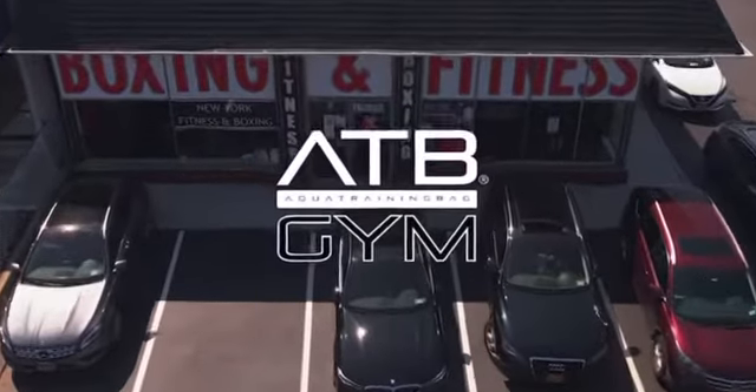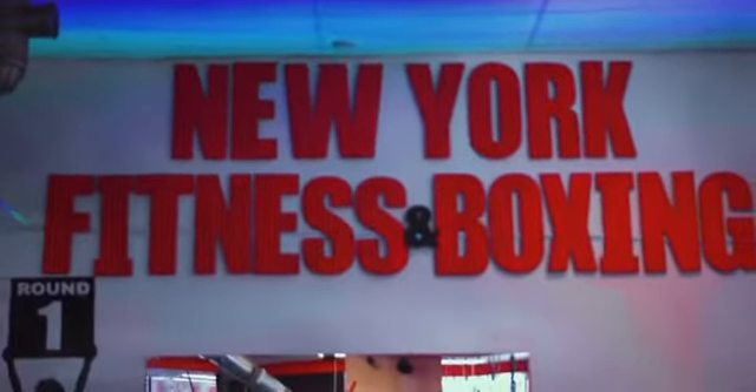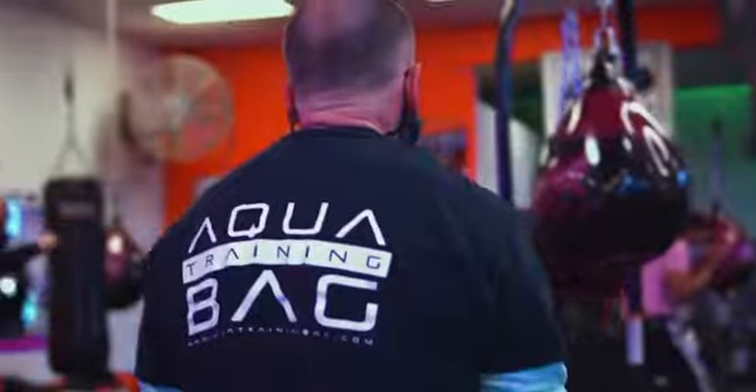The Aqua Training Bag team did it again. Thanks to the ATB's incredible water-filled attributes, we're able to keep our members healthy and fit. By adding the new ATB power sensor, your Aqua Bag transforms into the world's first smart heavy bag.